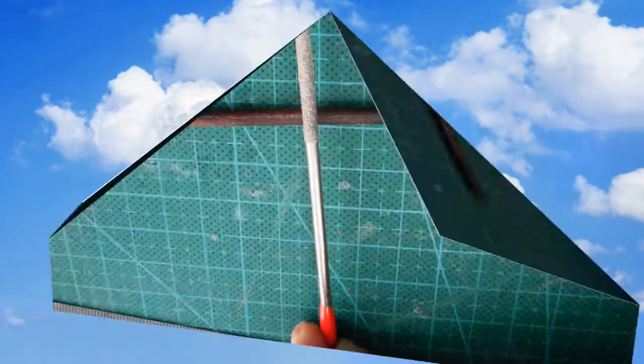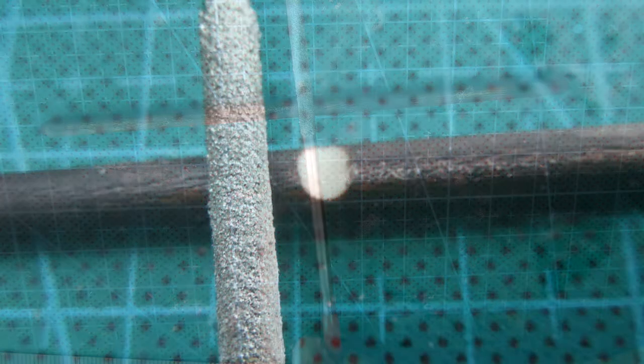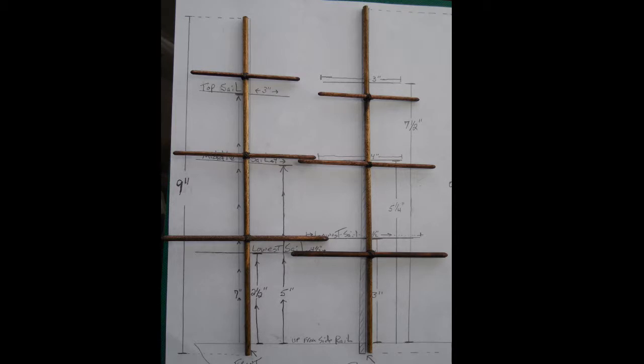The next step is to take each of the dowel rods used to support the sails, find the exact center, and then take a rat tail file and file a pocket or groove right in the center so it can rest up against each of the masts. Then take a small amount of superglue and glue each one in position on the mast. After it's dry, take thread and loop it in a figure-eight pattern to further secure it, then add just a touch of superglue on the thread. You can also knot it with a square knot.